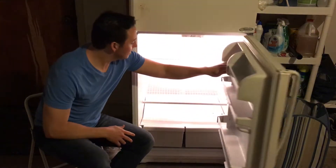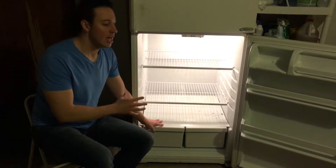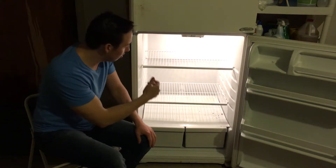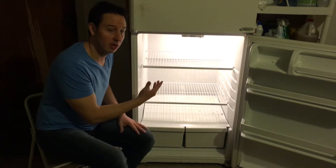Step number two is to remove all the shelves and all the drawers from the refrigerator. Take those to the bathtub and let them soak in hot soapy water while we clean the inside of the fridge. I do recommend taking a photo with your phone so that you remember where everything goes whenever you reassemble the refrigerator.